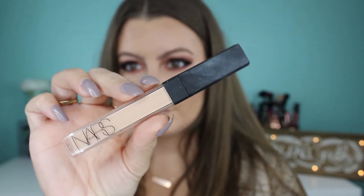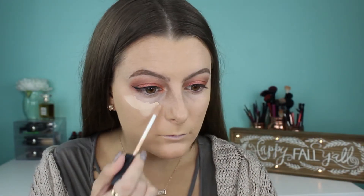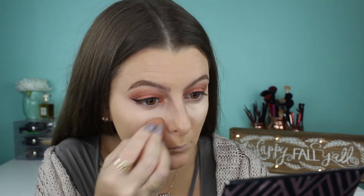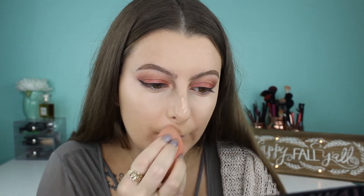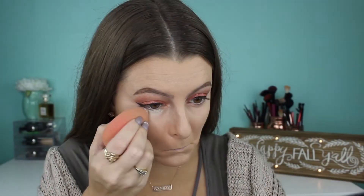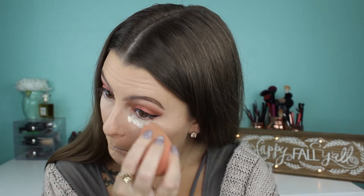Now taking my NARS Radiant Creamy Concealer in the shade Crème Brûlée, I'm going to put that underneath my eyes to highlight and then blend it out with my damp beauty blender. I'm also going to highlight a little bit on my forehead, my Cupid's bow, my nose, and my chin, and blend that out with my beauty blender. Then I'm taking my Laura Mercier Translucent Powder to bake under my eyes using my beauty blender, and then using a large fluffy brush to set the rest of my face and wipe off the excess from underneath my eyes.